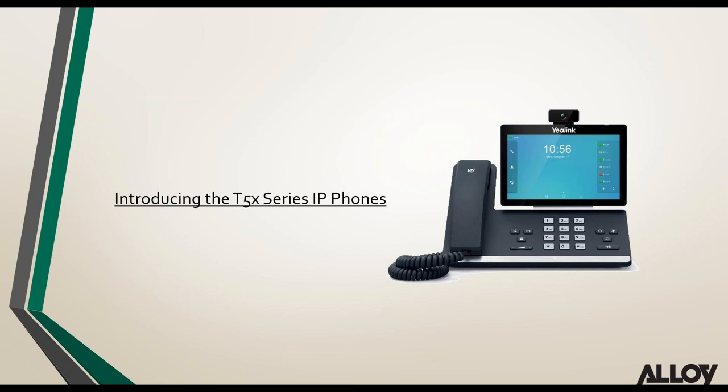Looking at Yealink's latest T5 series products: they've gone for the look of the T49G. The T5 series has been released as a higher-end phone to the T4S. Yealink have been looking at competing with Polycom for many years — they've done a great job in the lower-end market, but some enterprise customers are still sticking with Polycom. These T5 series products have been released to penetrate the enterprise market space.